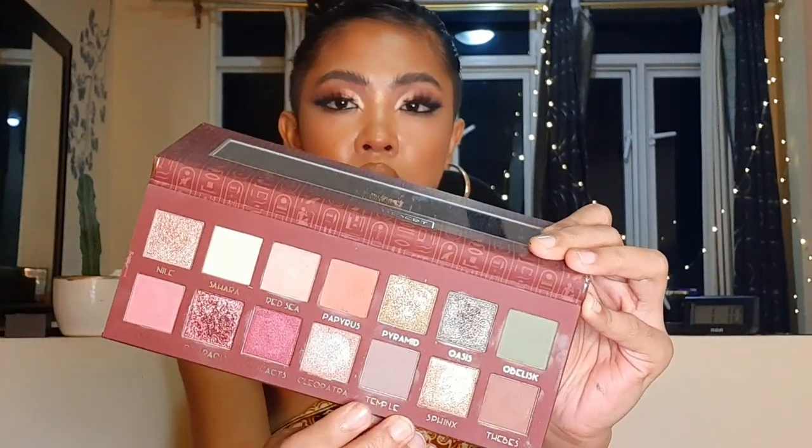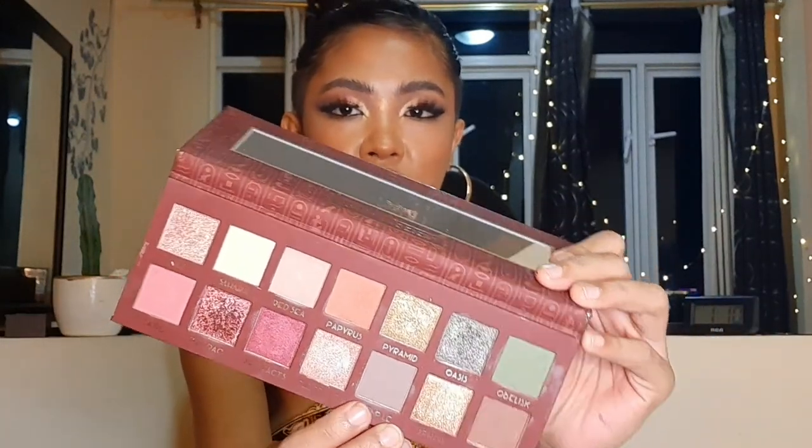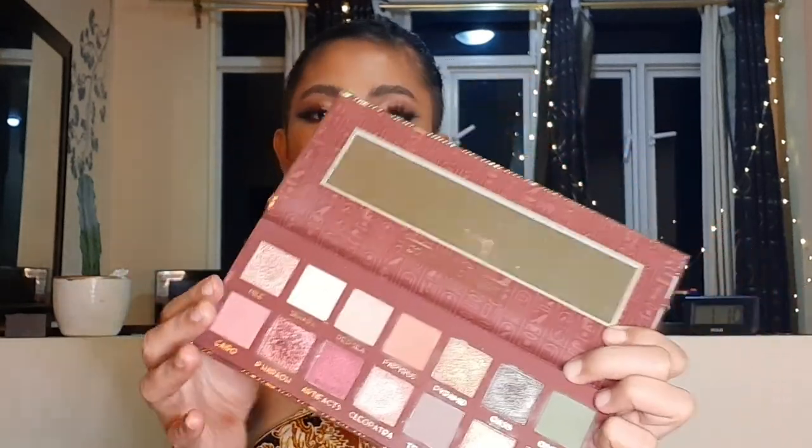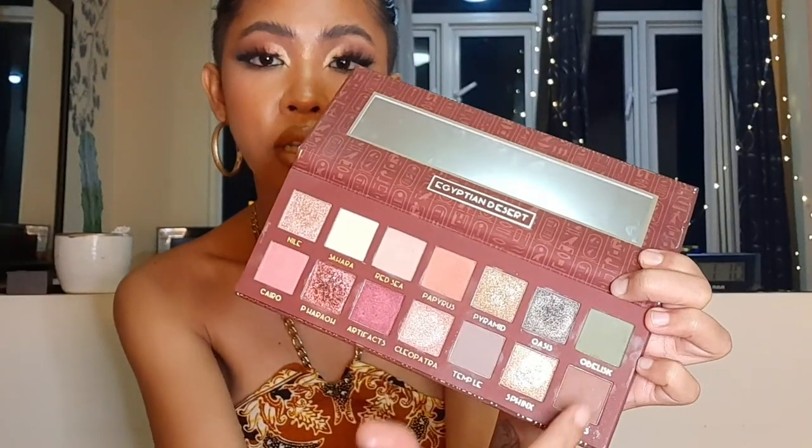Like Temple — I had high expectations for that shade because it looked like a beautiful olive grayish color in the palette. But when I applied it, it was hard to blend and it wasn't very pigmented. That was the only one that was kind of a flop for me. The rest of the shades you can work with. The green worked, the chocolate shade worked.